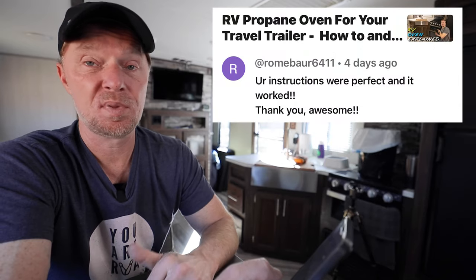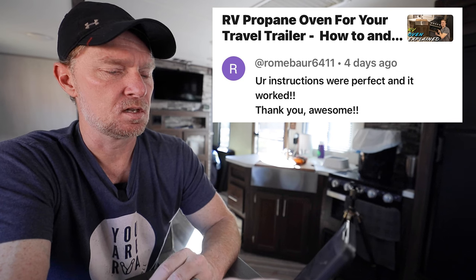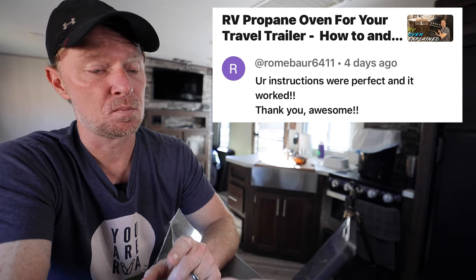This next comment is about the propane oven inside your RV and how to use it. This viewer says the instructions were perfect and it worked — thank you, awesome! Some of you may think it's as simple as turning it on and getting the pilot light going, but not everybody knows how to do it safely without blowing everything up. If you have a propane oven in your RV and don't use it, go check out that video — I'm sure you'll feel comfortable using it after.